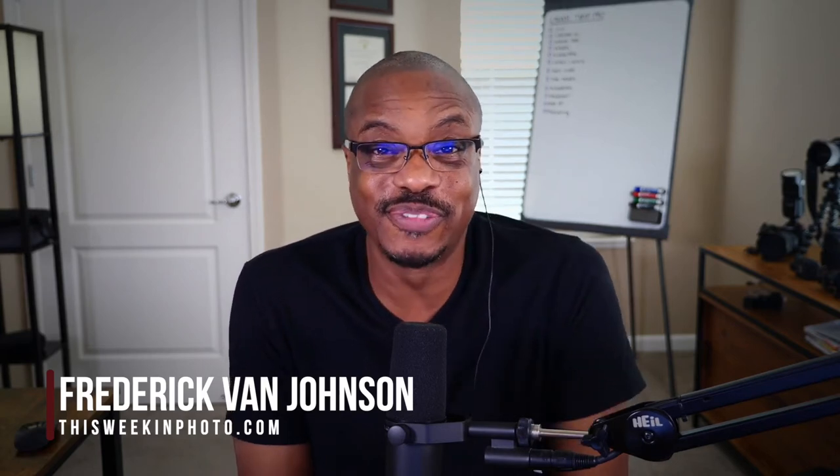Welcome back to another episode of This Week in Photo. Today I've got something special for you. My longtime friend who just celebrated a birthday, Photo Joseph, is online here. He is one of the few people that got their hands on the new camera from Panasonic — it is the BS1H box camera. We're going to be talking about why that camera is important, who it's for, who it isn't for, and what Joseph is looking forward to doing with it.